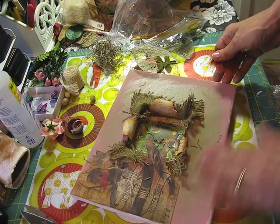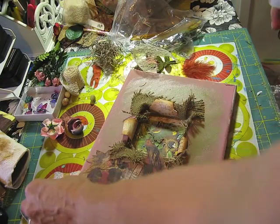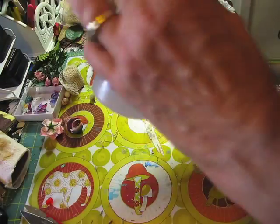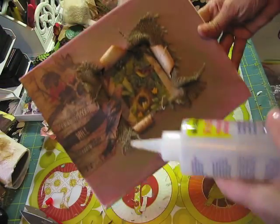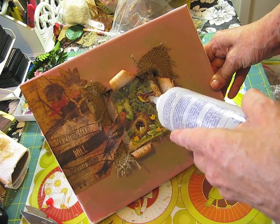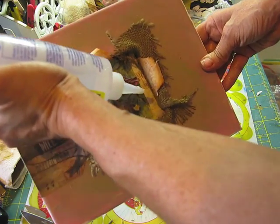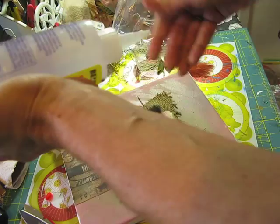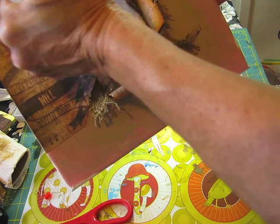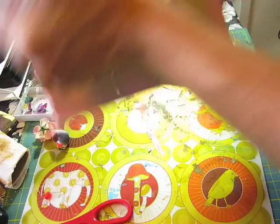I'm going to start with the nest — oh wait, it's got all these little thingies, sorry about that. I'm going to put the nest right here. There's a nest here and a little bird here which I do not want to hide, so I'm going to go ahead and put some glue on this little corner.